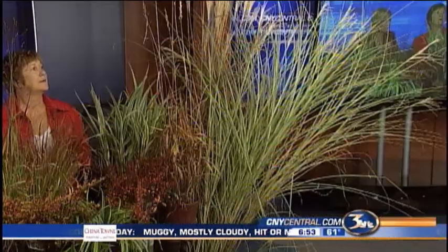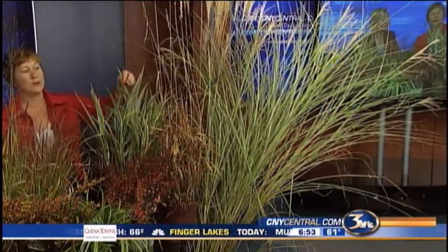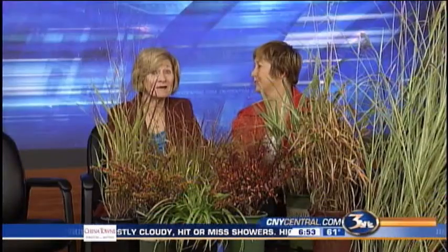They do make good cut flowers. Some of the big ones you can cut and bring inside for indoor arrangements, too. And I like those because those leaves curl up when you bring them inside — so they're kind of real interesting. You can see here we've got some very fine blades, and here we have a thick blade. You can get a grass to fit any taste. And they're hardy, too.